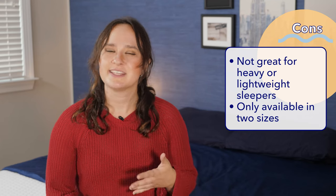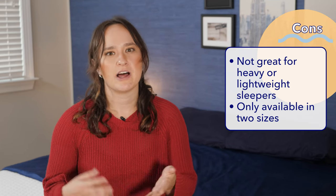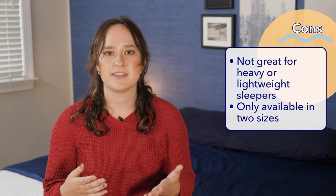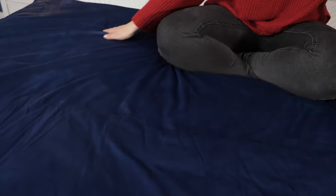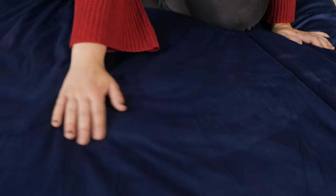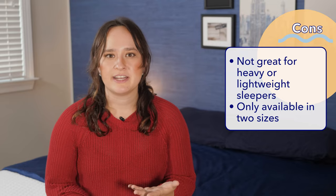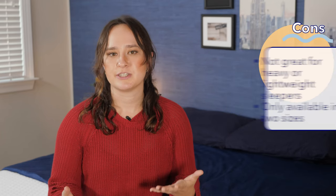Now for the cons. My first con is that this blanket isn't a great option for people who weigh a lot more than 250 pounds or a lot less than 150 pounds, as there won't be a blanket option that's close to 10 percent of their body weight. My second con is that if you're looking for a really specific size, your options are a little limited here since there are only two size options for this blanket.